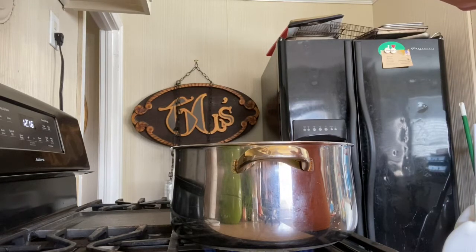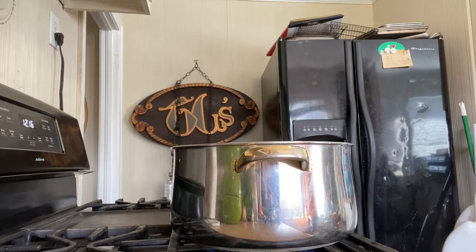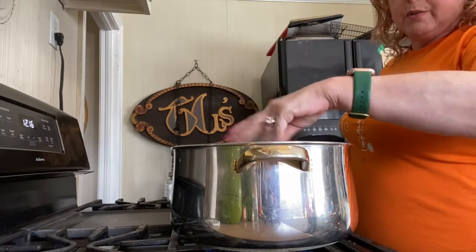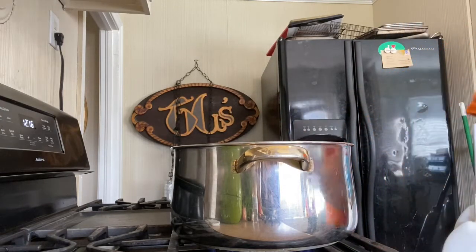A lot of people think that if you add salt to the water that you cook your beans in from the beginning, it will make them tough. I am here to tell you that is not true. What it will do is make them taste good. A good tablespoon of kosher salt — if you're using iodized salt, use a lot less.